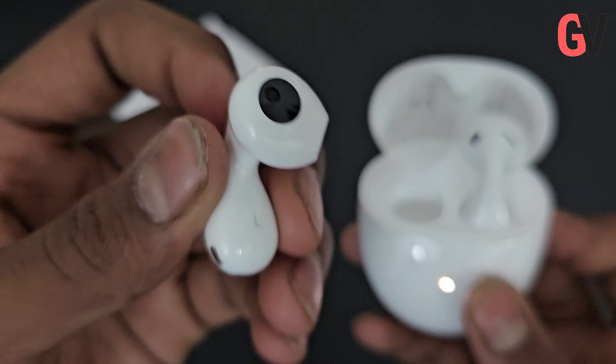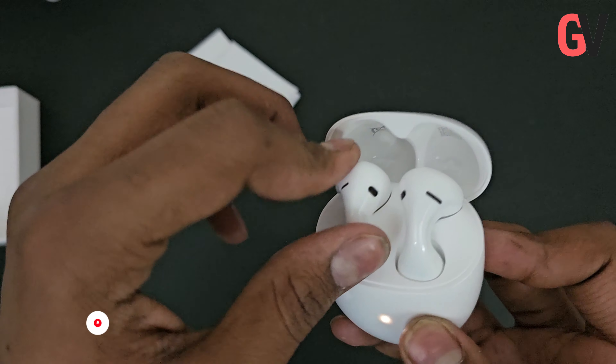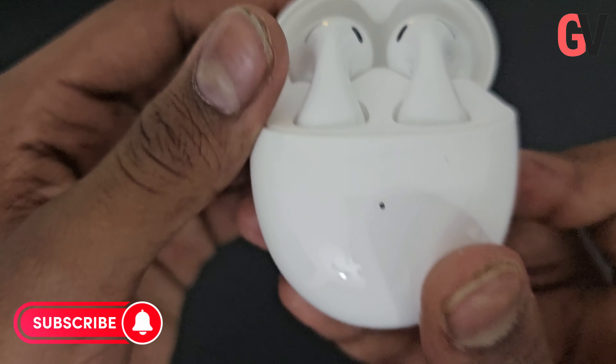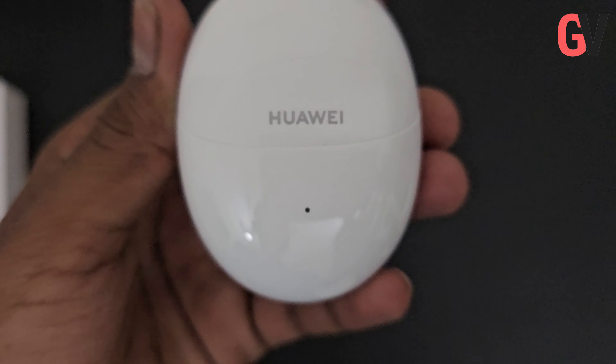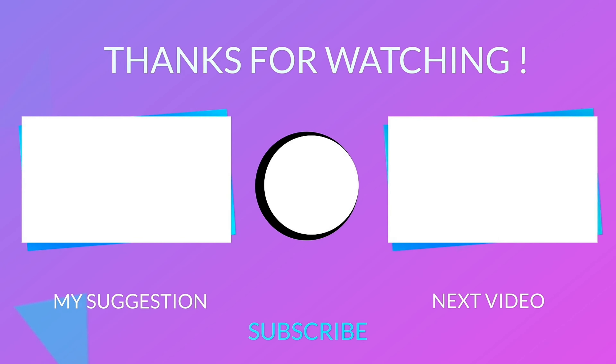Now let's talk about the sound quality. The FreeBuds 5 deliver crisp, clear sound across all frequencies. The bass is punchy and the mids and highs are all well-balanced. The earbuds also have active noise cancellation, which does a great job of blocking out external noise.